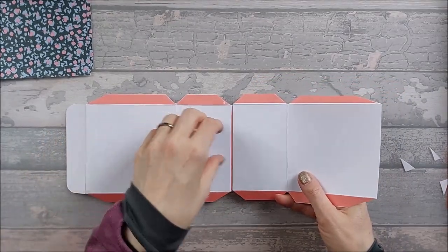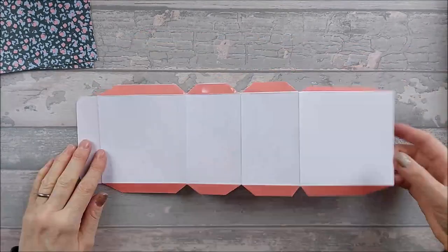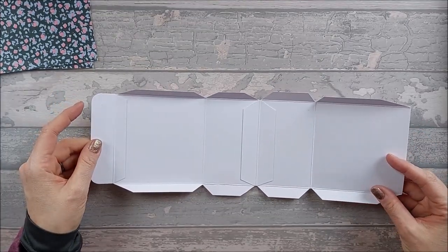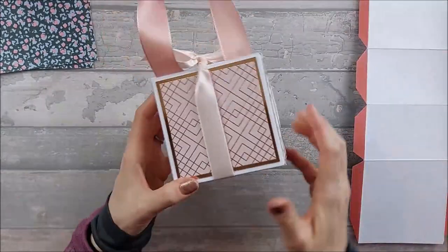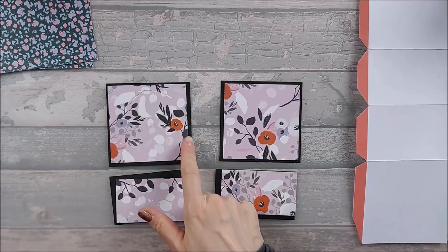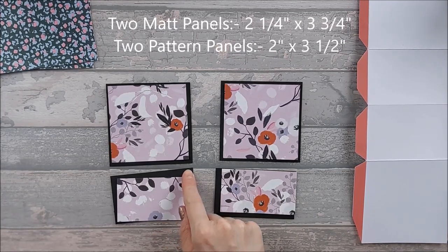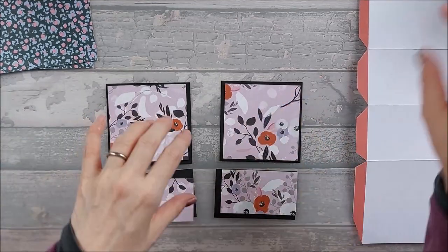Take the other main piece — it's rectangle-rectangle-square — and stick it on, making sure those two edges butt up against each other. You should end up with something that, when folded flat, will come up like that once the sides are on. Now we're going to add the pattern papers. For the front and back panels you need two matte pieces that are three and three quarter by three and three quarter, and two pattern pieces that are three and a half by three and a half. For the bottom section, two matte pieces at two and a quarter by three and three quarters, and two pattern pieces at two inches by three and a half.